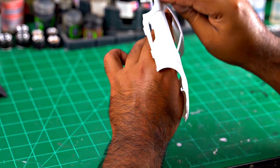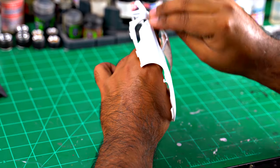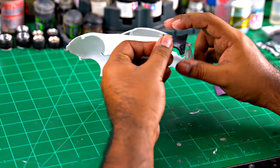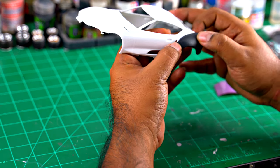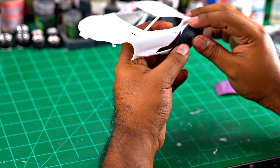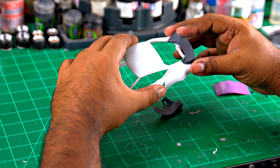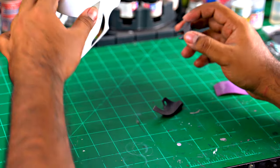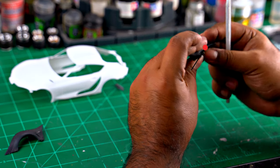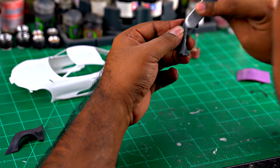I'm sanding the whole body down with 400 grit. I usually start off with something very low just to give it a light scuff. What I like to do is mock up any aftermarket piece for what it's intended for — just mock it up and make sure it's a correct fitment. A lot of times these aftermarket pieces have a little too much resin or extra unnecessary flash, so you can just sand them down.